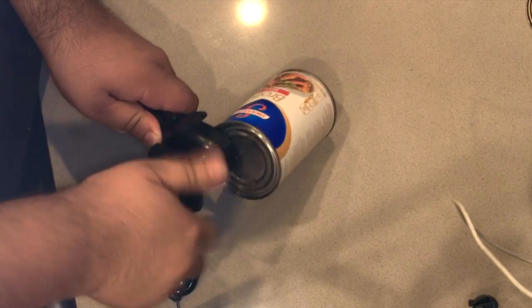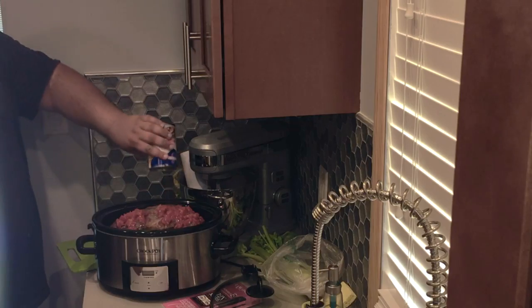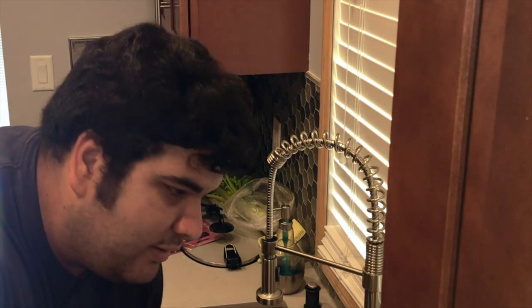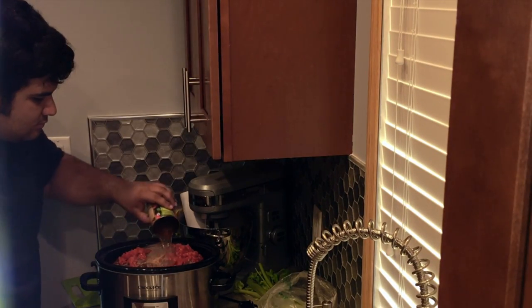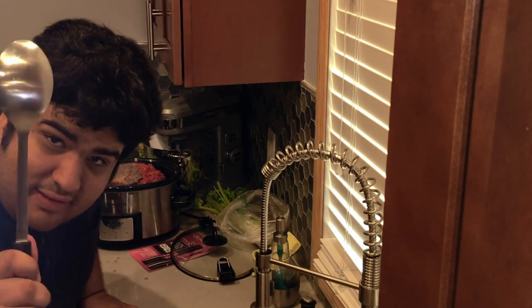And now for the liquid portion. Simple: one can of diced tomatoes, one can of beef broth. And for our final liquid, water — just take the tomato can and fill it up halfway with water and add it in. Give everything a good mix.